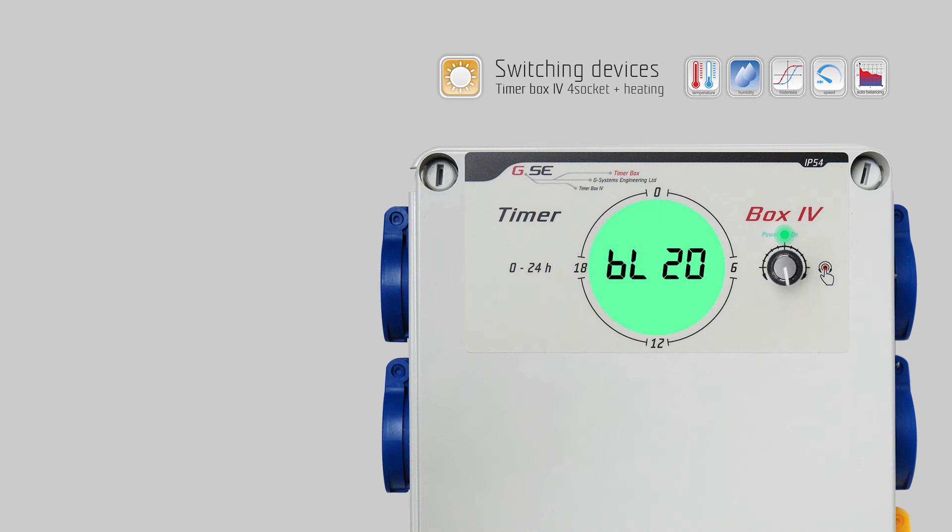Turn right for P3: time format — push the encoder to set, change the hour format to 12-hour or 24-hour format, and push the encoder to save. Turn right for P4 and push the encoder to set — here you can change the temperature scale; select Celsius or Fahrenheit and push the encoder to save. Turn right for P5: calibration — push the encoder to set. Here you can adjust the temperature sensor up or down according to the room temperature; one step corresponds to 0.1 degree Celsius. Turn left or right to change the value and push the encoder to save.